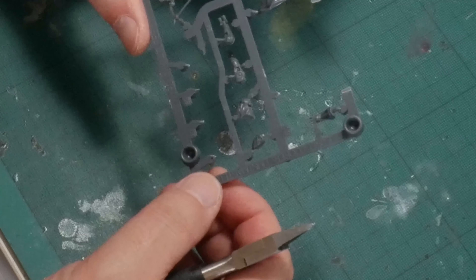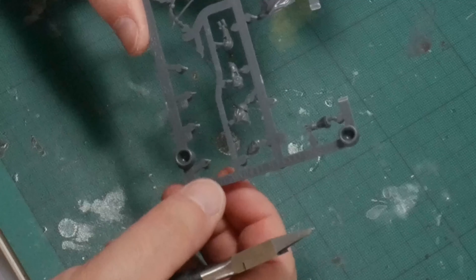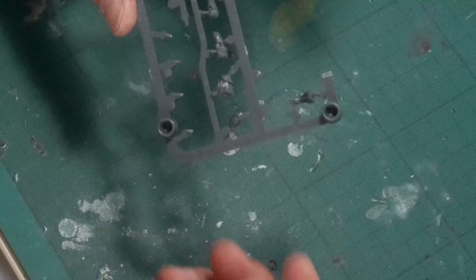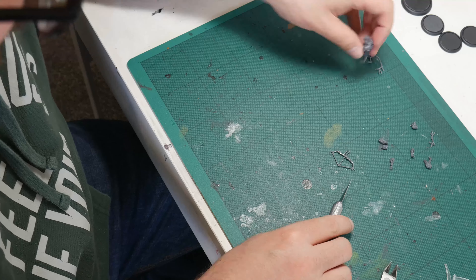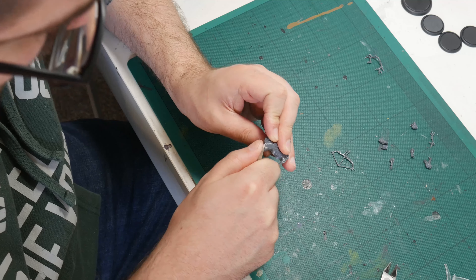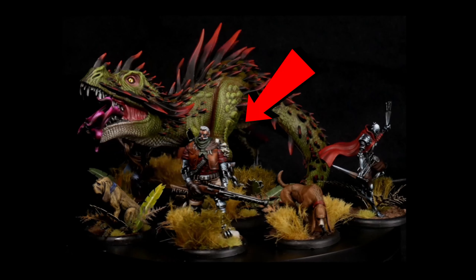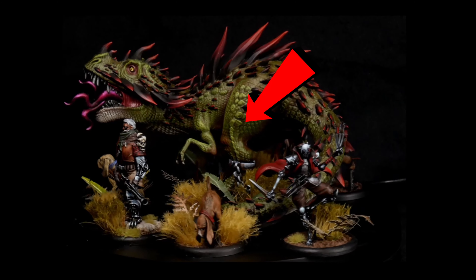Another thing to watch out for when removing models from the sprue is that often the leg won't be against a flat surface. In the case of Cooper's head, the sprue is joined onto his hair which is both textured and has a part that extends past the piece towards the sprue. Whereas with a Games Workshop kit the technique is to cut as close to the model as possible to reduce flash, with Malifaux it can be best to leave a bit of the sprue on the model and clean it up later with a knife to avoid getting too close to the detail and texture. Once the parts are off the sprue, tidy up any mould lines and flash with a sharp hobby knife or a file as you might with a Games Workshop kit. Malifaux models will often have a mould line right down an area of textured detail making it really difficult to remove without damaging the model. I ended up leaving one on my Malisaurus Rex and I kind of regret it — some careful work with a sanding stick would have sorted it out.